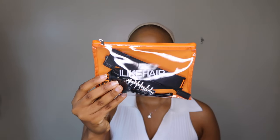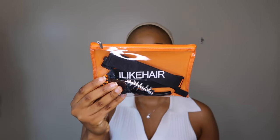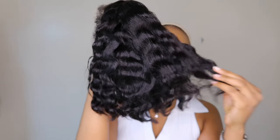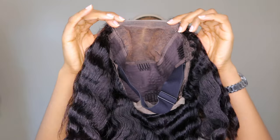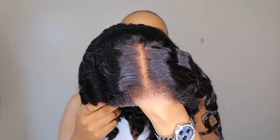The box came with a wig cap, a rat tail comb, and a purse that has a lot of things for customizing your wigs — like clips, elastic band, and an edge brush. This is the unit I'm going to be reviewing today, and it comes pre-cut and pre-bleached.